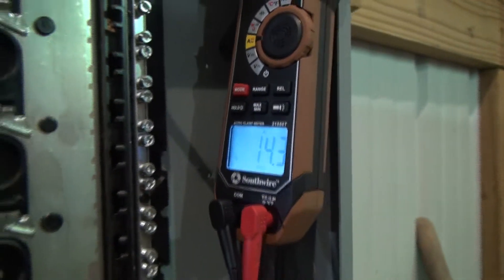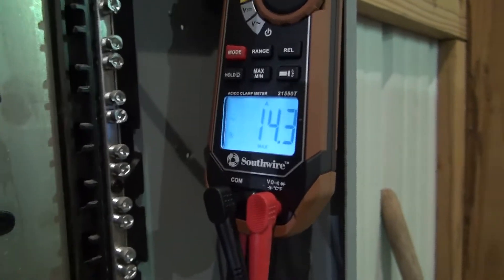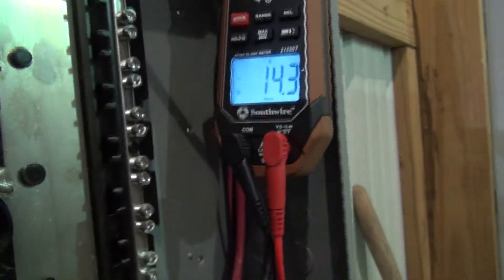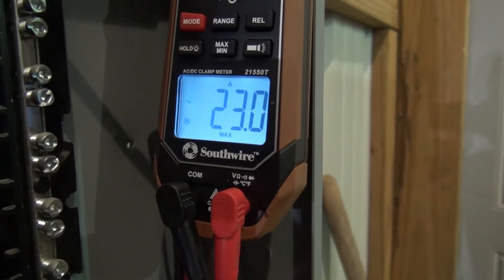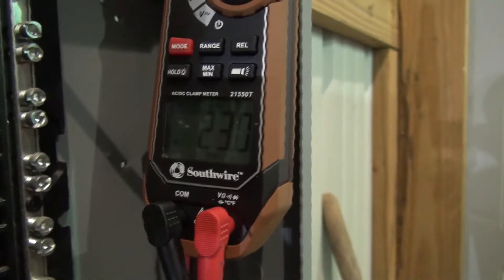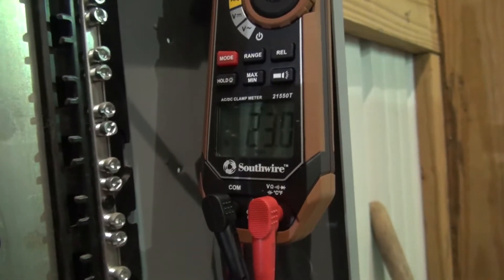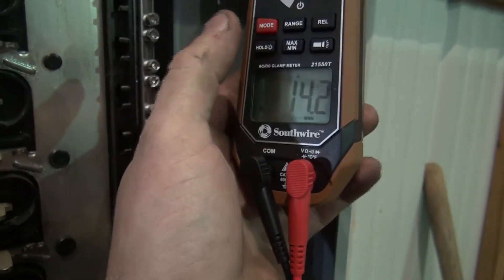We're at 14.3 amps right there and I've got it set at max so it'll record the peak whenever I turn on the air conditioning unit and it gets a surge. It just kicked itself off - I'm not sure what that was that came on. That only surged to 23 amps, which should be more if that was air conditioning. That was not the air conditioning that surged - I'm not sure what that was that kicked on.